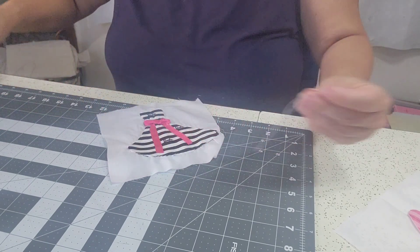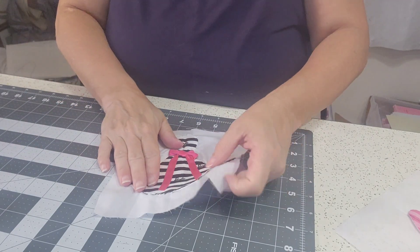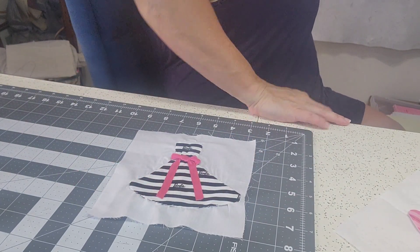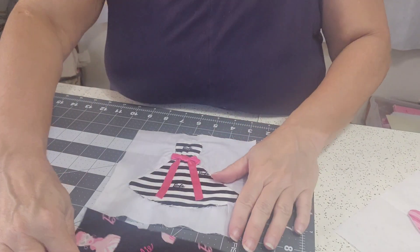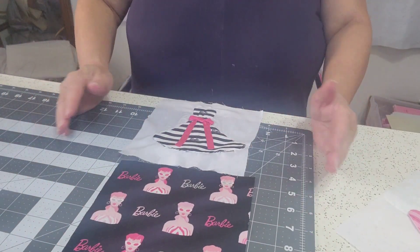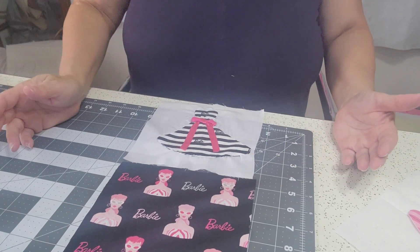This block is finished. If this project goes as planned, we're going to have a printed piece of fabric, an applique piece of fabric, printed, applique, printed, applique — so on and so forth.